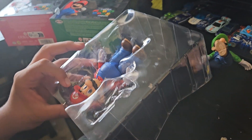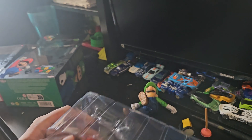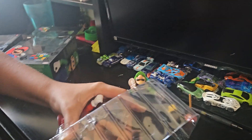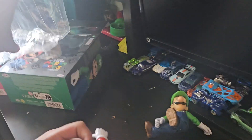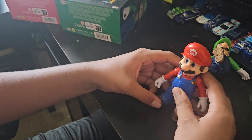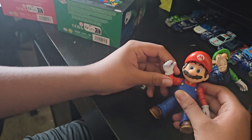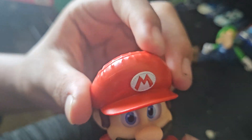There he is! Let me get the packaging out of the way. Here is the figure himself — very cool, honestly. Look at the eyes. It honestly feels very nice to touch.